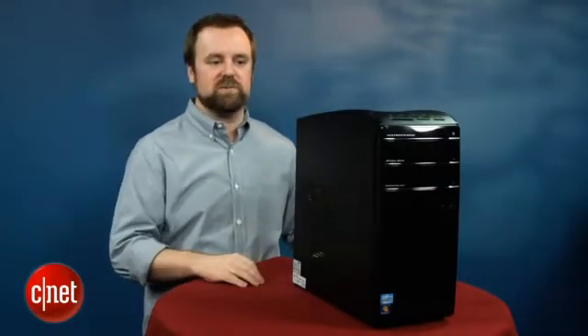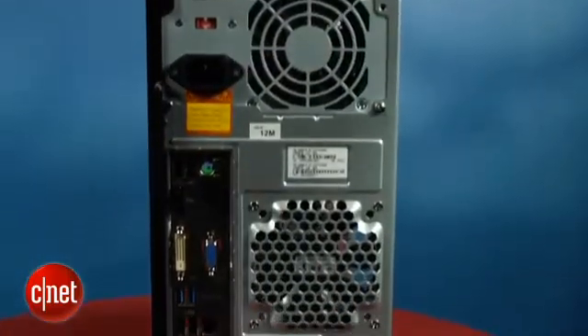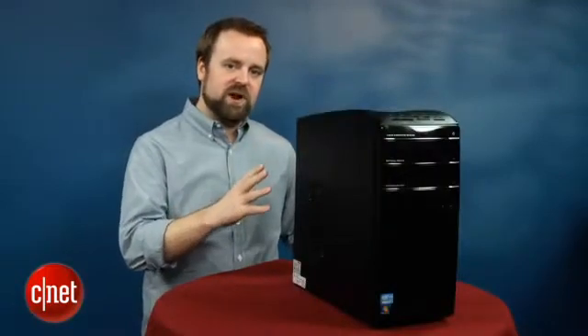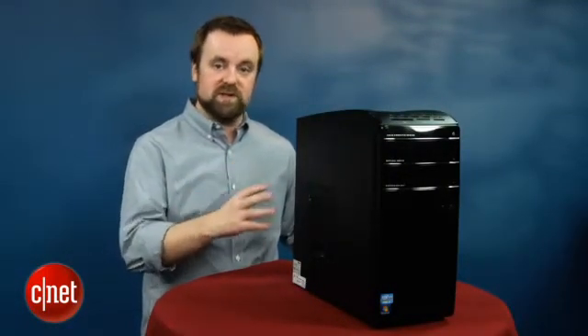This system has an H77 chipset and it has USB 3 built into it. Now if you bought a new computer in the past year or so you've certainly seen USB 3 before, but with USB 3 baked into the circuitry now you should be able to get USB 3 for less, and you'll probably see it in systems that cost much less than this one.